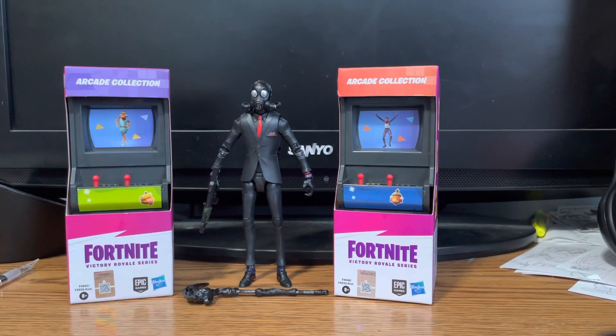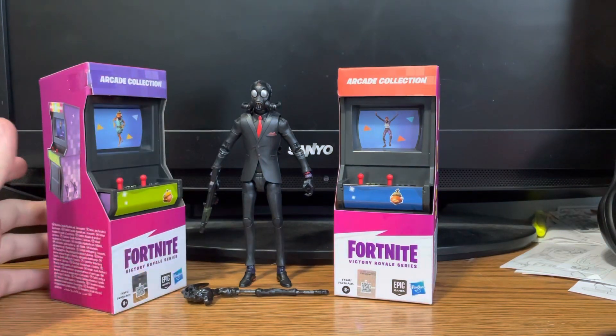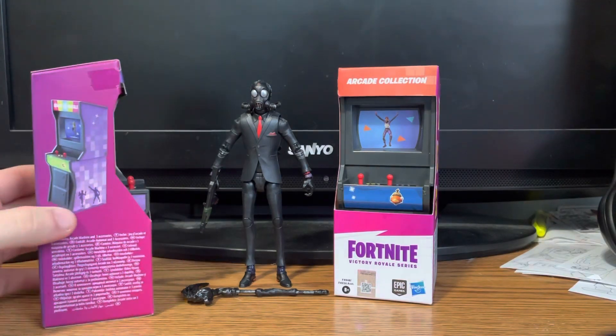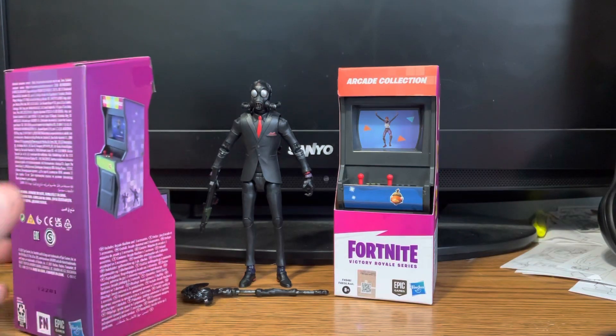Anyway, today is a little different — we're not really reviewing a figure. We are reviewing these Arcade Collection Series items, also known as arcade cabinets. I only know that because I've been a fan of Five Nights at Freddy's for too long. Obviously these would be good replicas if you were making an FNAF layout or something. Here's the back side of the package showing the arcade cabinet — these things look really good.